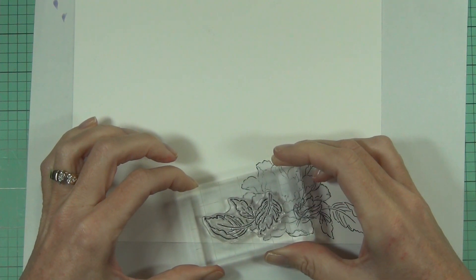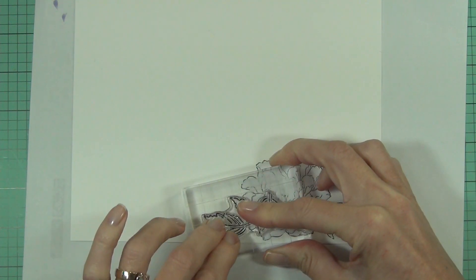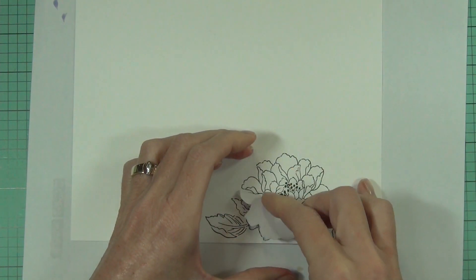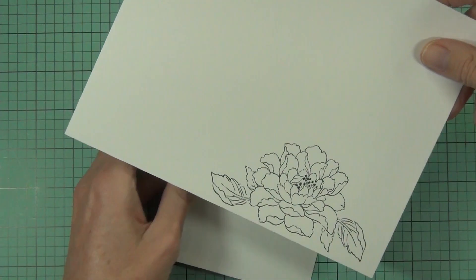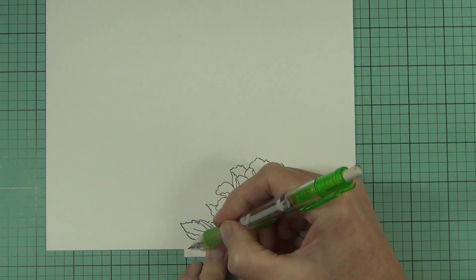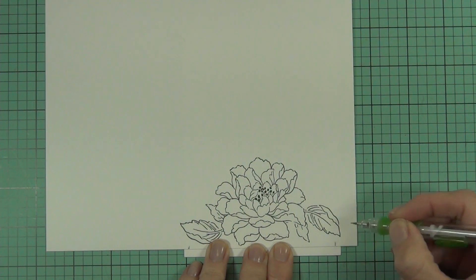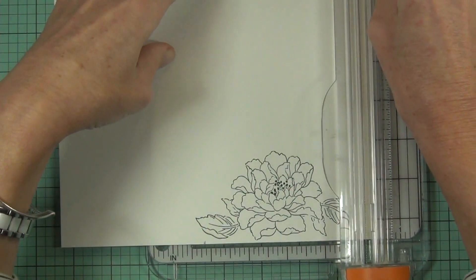I could have probably cut this panel down first to the size of the card front, but I thought it might be easier to cut it down afterwards, which is what I went with. I simply lined the whole panel of card stock I've been stamping on on top of my card base and eyeballed it — I wanted a small border around the whole edge. Holding the flower centered meant I didn't have to center the flower initially on my panel; if I had to cut it down first I would have been a bit restricted.